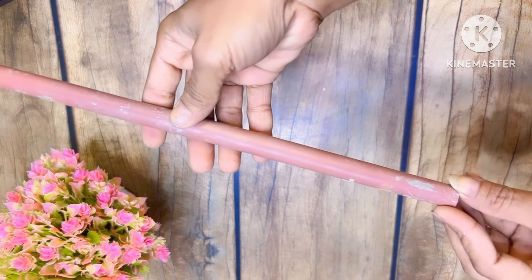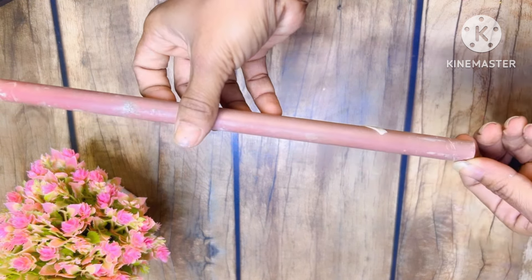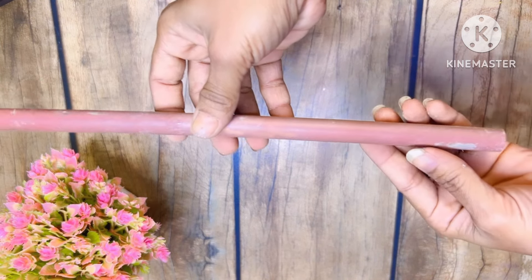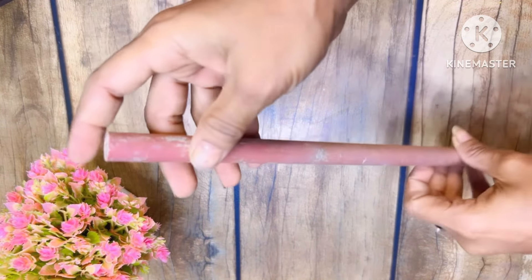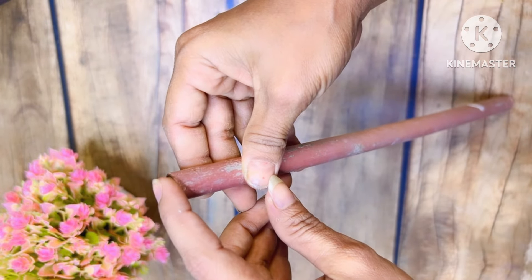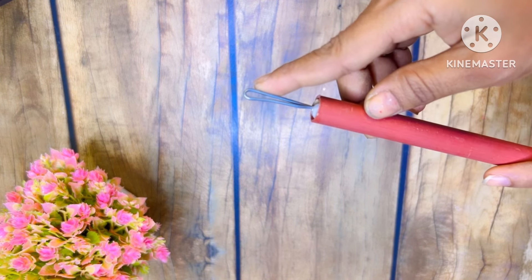I have to hold it here. You can use it here. If you don't have it, you can use it here. Then, I have to hold it with masking tape.